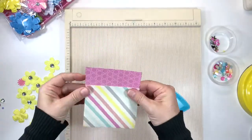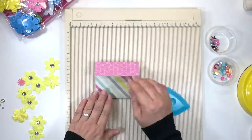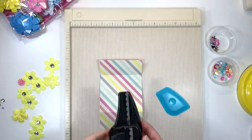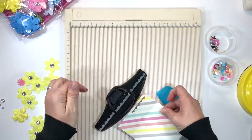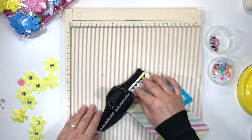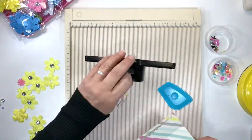We fold the card in half; this makes the pot, and the smaller part will make the actual lip of the flower pot. I'm going to grab a scalloped edge punch and just punch the edge with some sort of decorative punch. It gives the card a little interest and it just looks so much better than a plain edge.